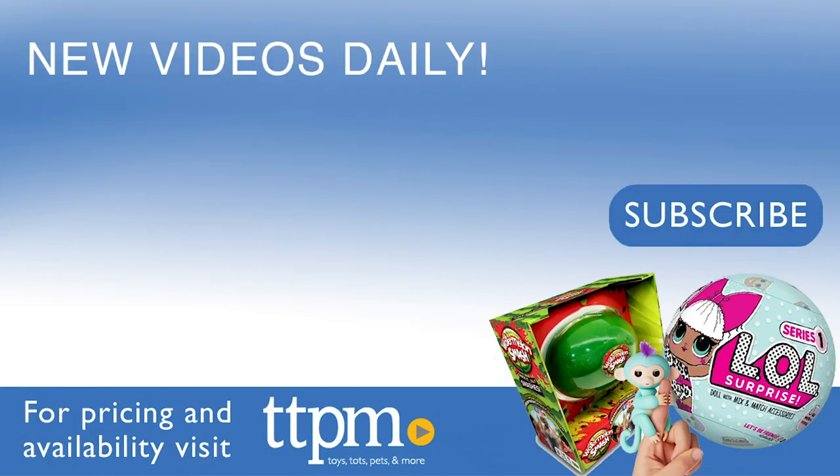To see reviews of other planes, trains, and automobiles, visit the TTPM Toy Reviews YouTube channel.